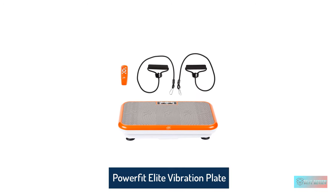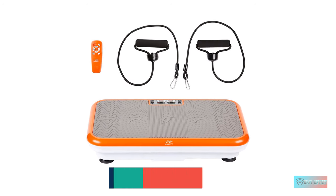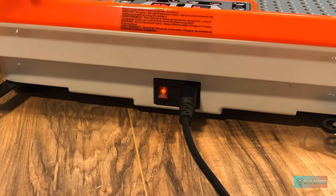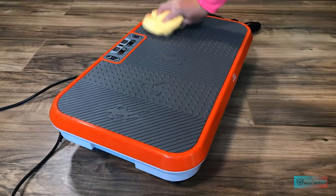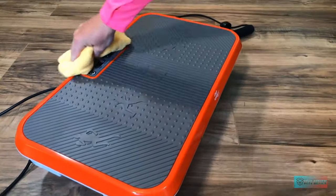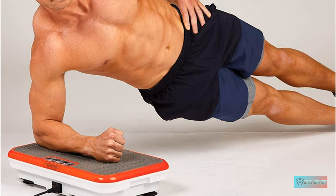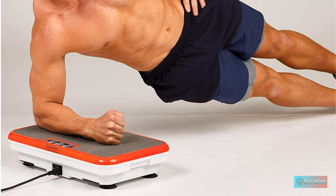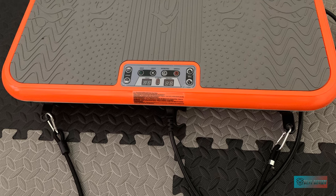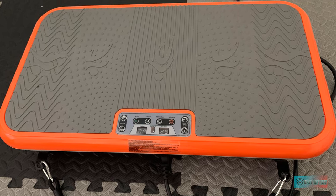Number two: PowerFit Elite vibration plate exercise machine. Unlike other normal vibration machines on the market with only one size available, the PowerFit Elite vibration plate offers you two sizes to fit your body weight and height. There is a standard size with dimensions of 21 x 15 x 4.5 inches, while the Excel size has dimensions of 24 x 15 x 4.7 inches. Furthermore, it provides 99 intensity levels with three programs.